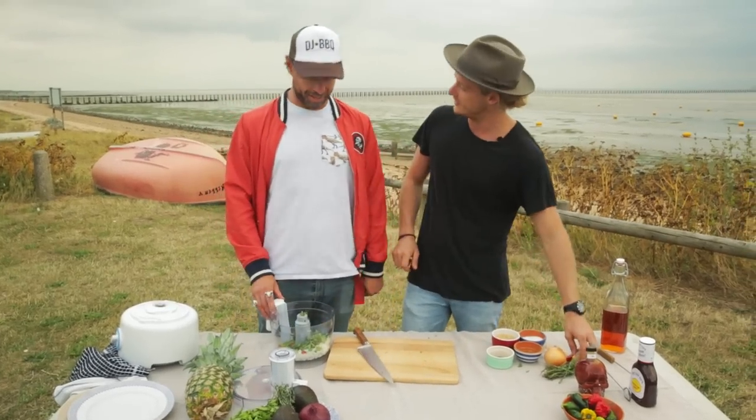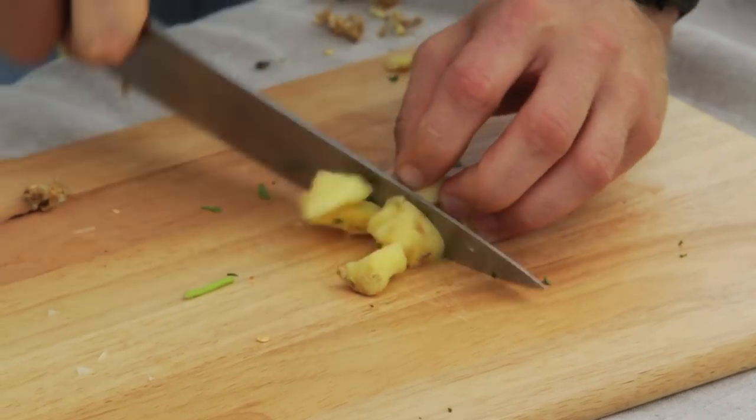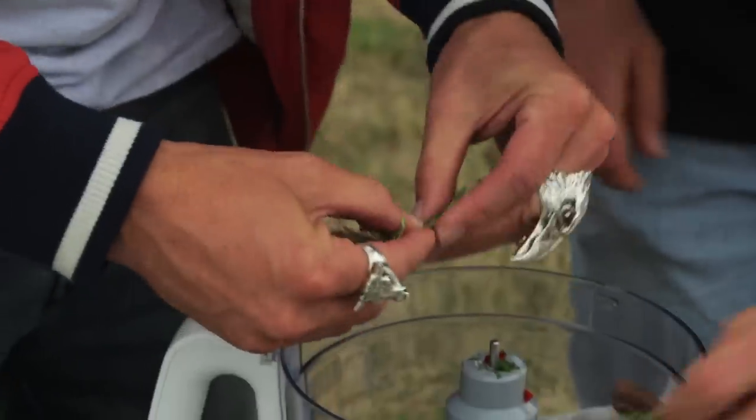Cilantro for my friends on the other side of Lake Atlantic. Some ginger — a big old thumb-size of ginger, about three centimeters or so. I'm obsessed with ginger at the moment, putting it in everything.